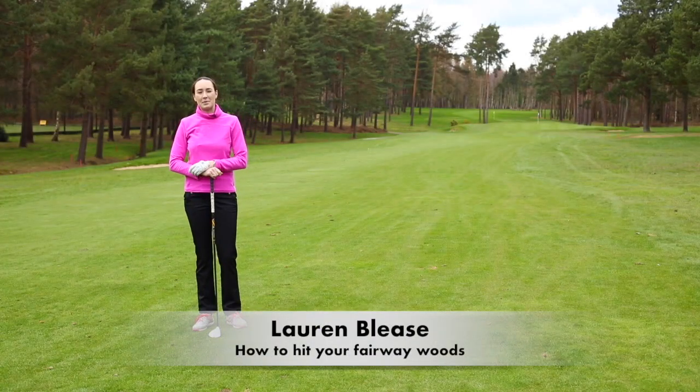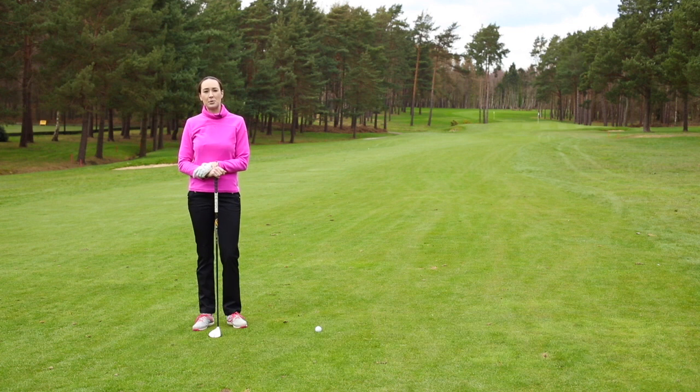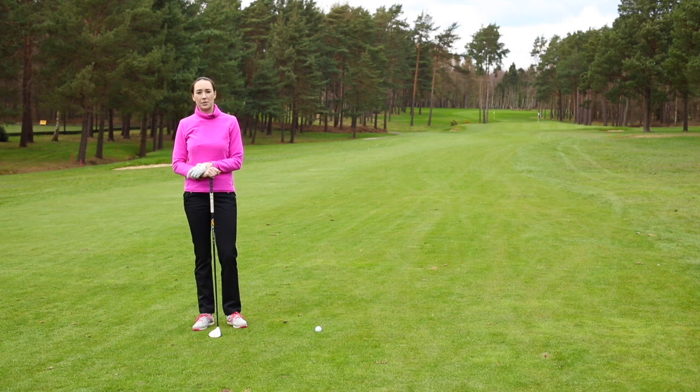Hi, my name is Lauren Belize and I'm an assistant PGA professional here at Fox Hills Resort in Surrey. I'm also a women in golf instructor. Today we're going to be talking about how to hit a fairway wood.